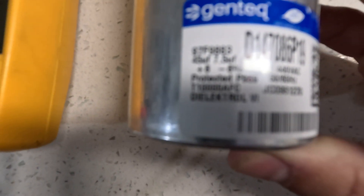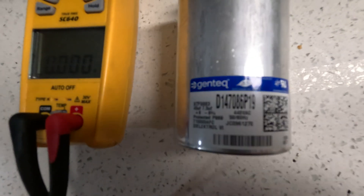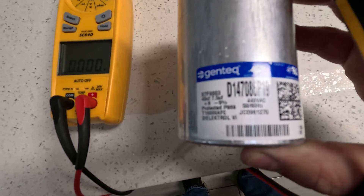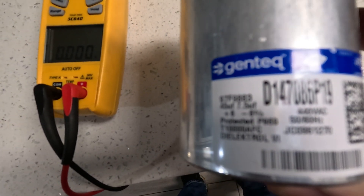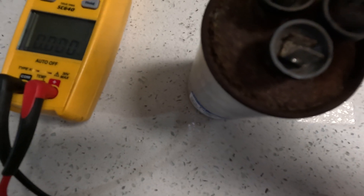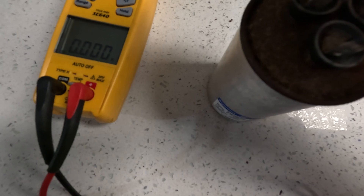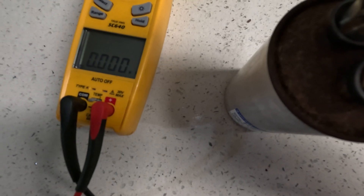Let's also check these bad ones that are here — they're swelled up. On the bad one you're getting 45 microfarads, or 45 UF, and 7.5 for the fan side. So we're going to check this one quickly. This one should read 45 — let's see what it shows. It's all swelled up.